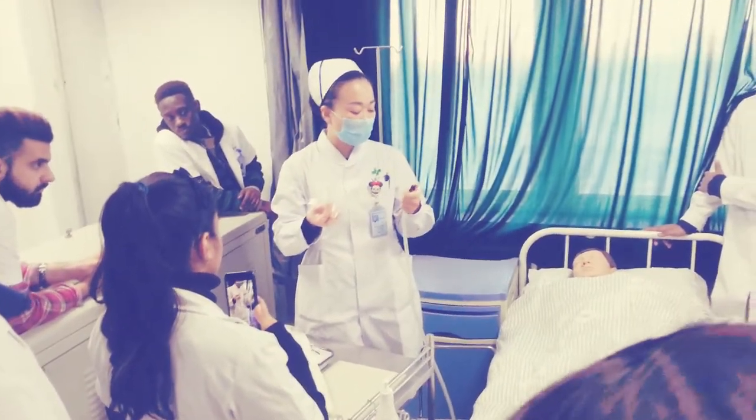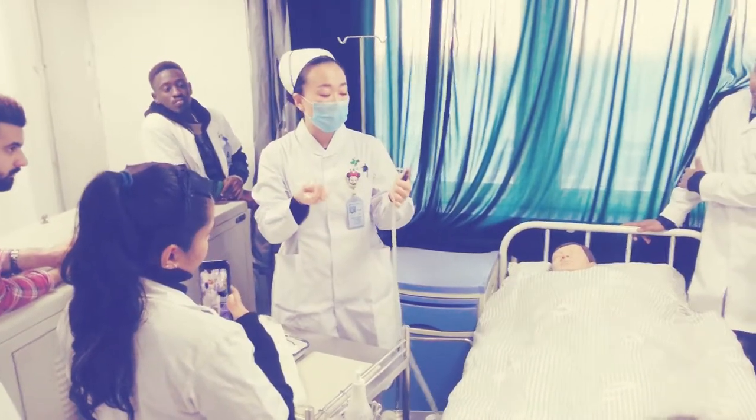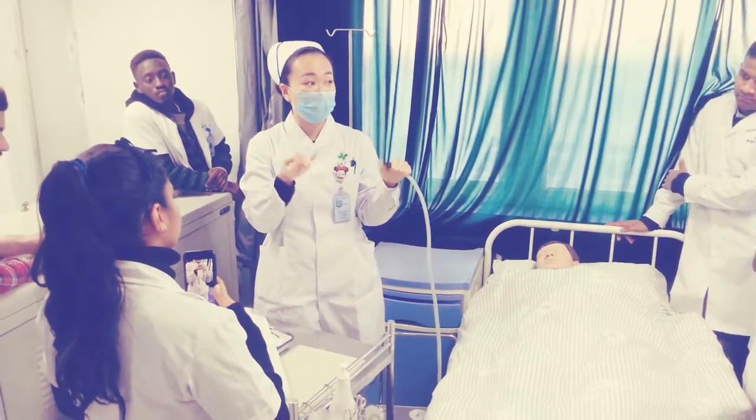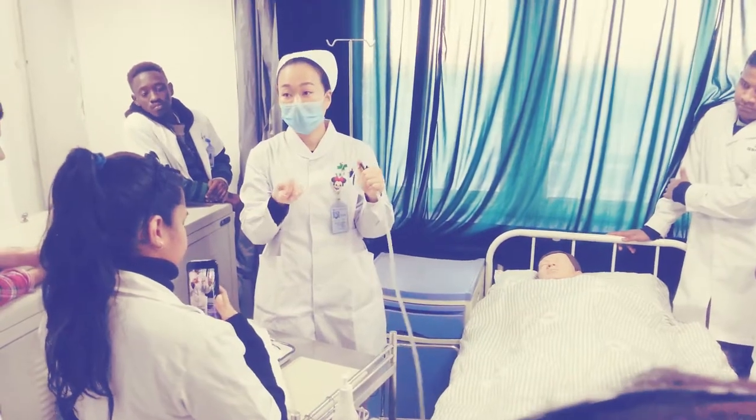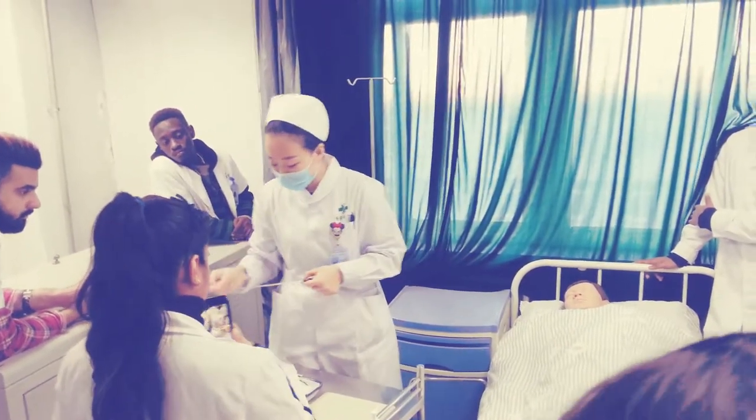You can also cover the tube and control it this way. If you fold the tube, there is no suction. And if you remove your fingers, there is suction.